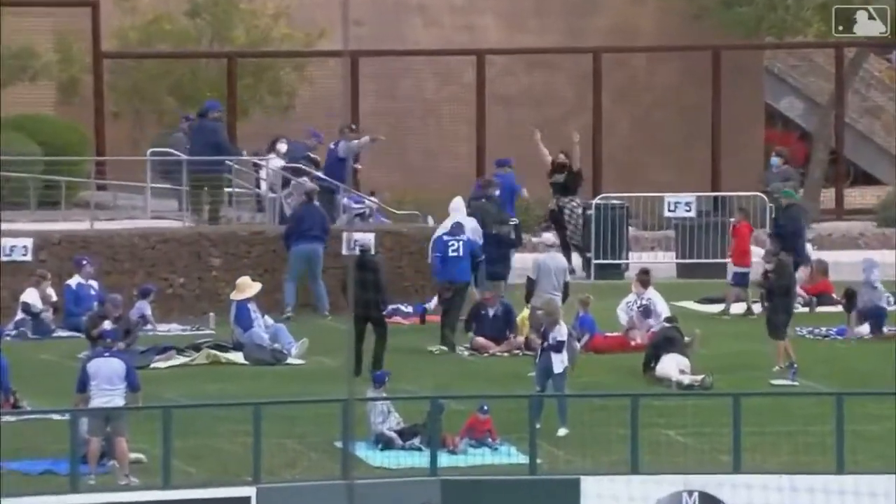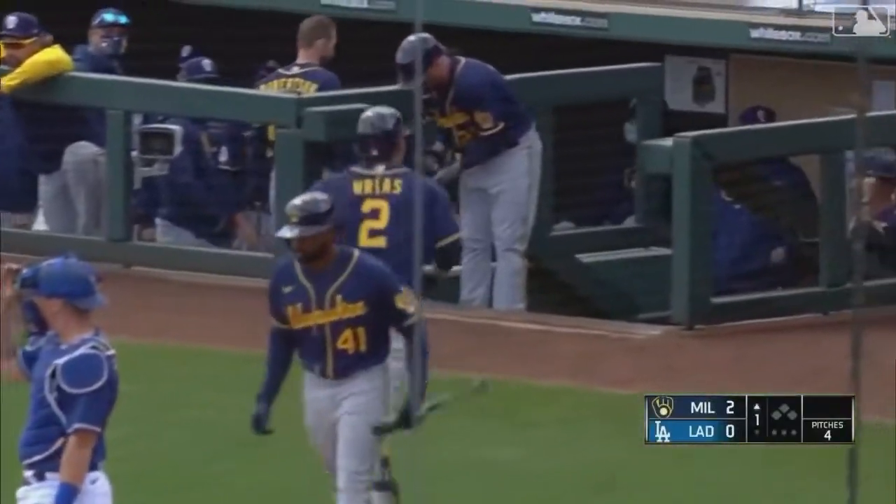Two guys that the Brewers have been waiting to get going offensively, and wham, bam, here you go.